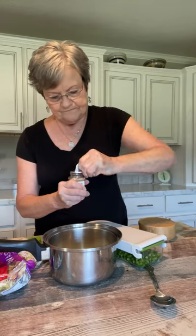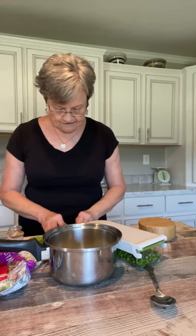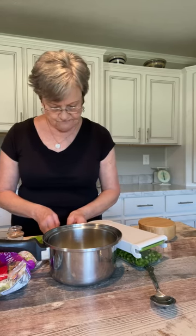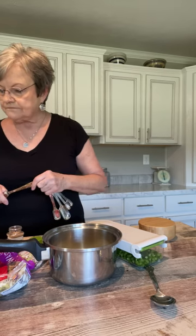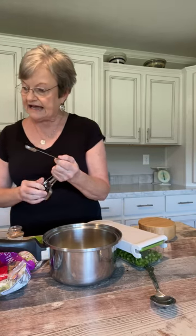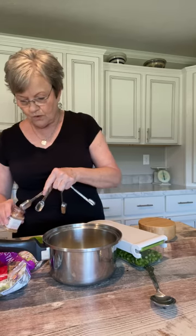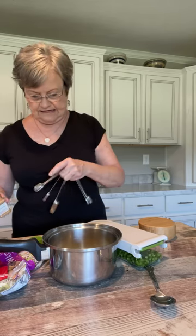And I'm going to put mustard seed. The reason I said three-fourths is because the recipe, if I was making the full amount, calls for — actually, I'm going to put a teaspoon and a half. So you put more mustard seed than anything.